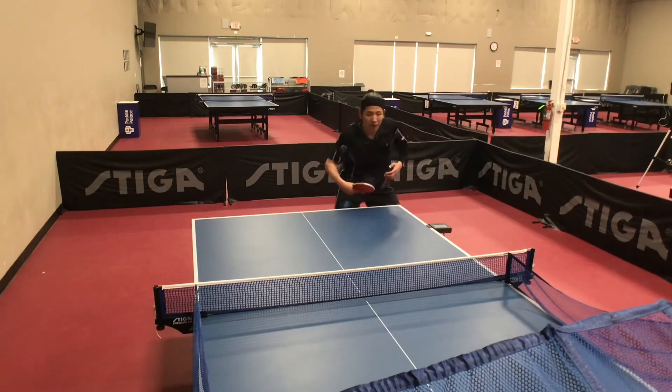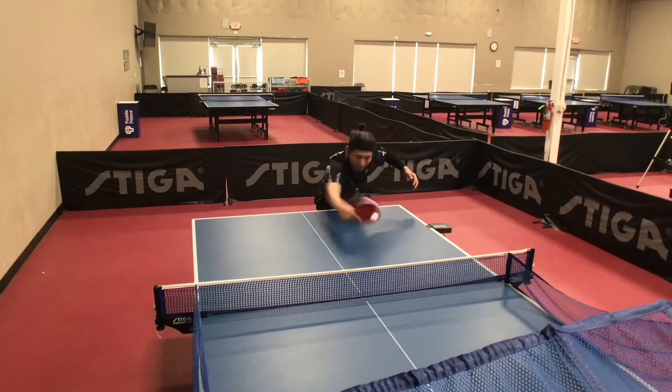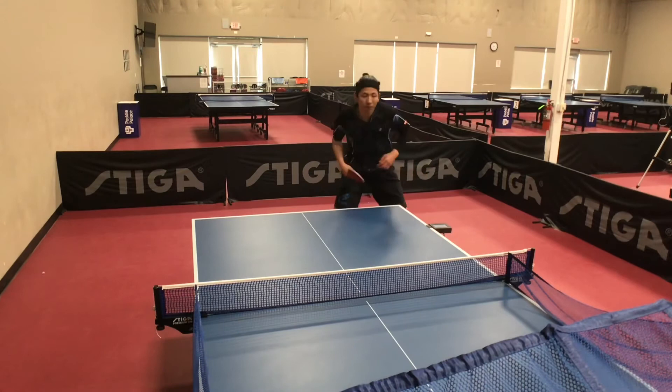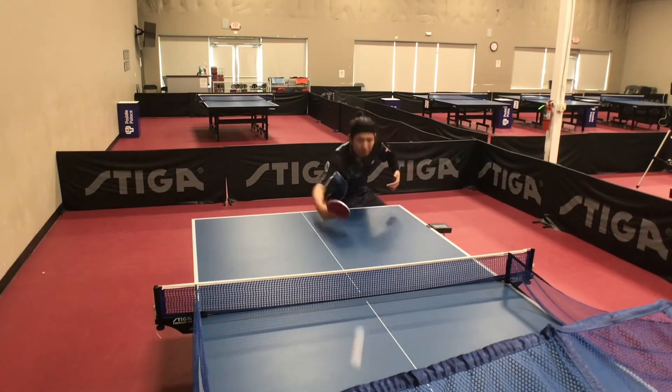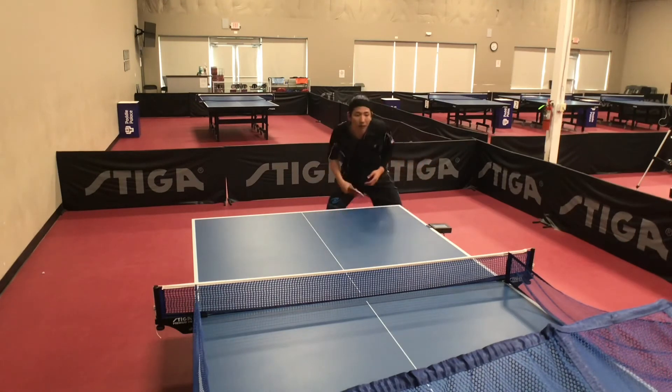Flip at the top of the bounce. The racket lower than the ball. Raise the elbow before flip, and go forward when hitting the ball.